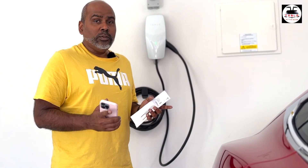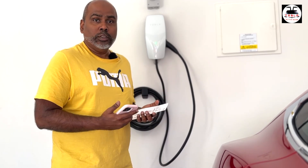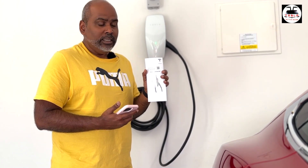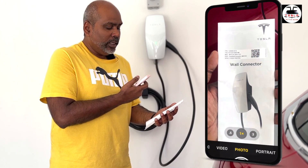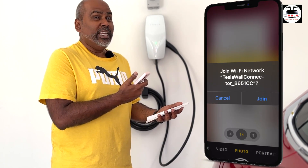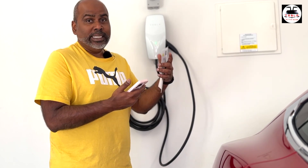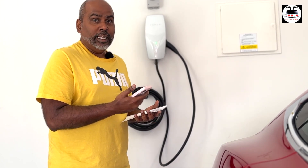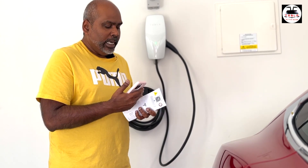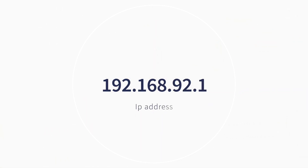Now let's see how you can use Wi-Fi to connect to the wall connector and do configuration, software updates, and so forth. For that you need the brochure again — you have this QR code. All you have to do is scan the QR code, click on that link, and it'll ask if you can join the Wi-Fi of the wall connector. Once you join the wall connector Wi-Fi you can see it inside your settings — your Wi-Fi will be connected to the wall connector and not to your home Wi-Fi. Then there is a web link or IP address: 192.168.92.1 — that is in the brochure too.